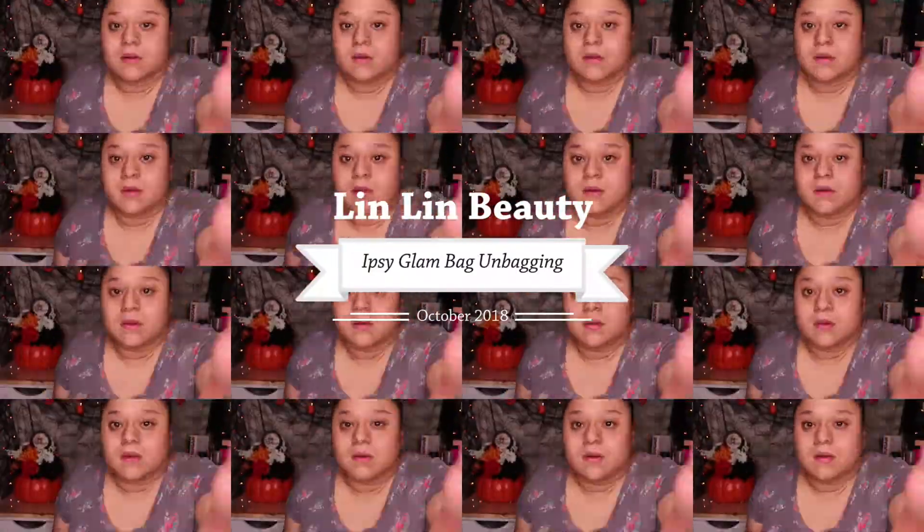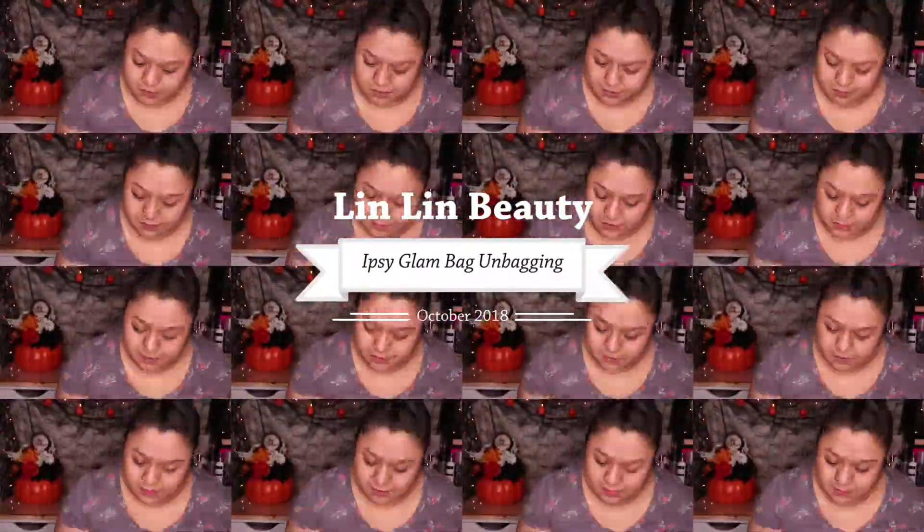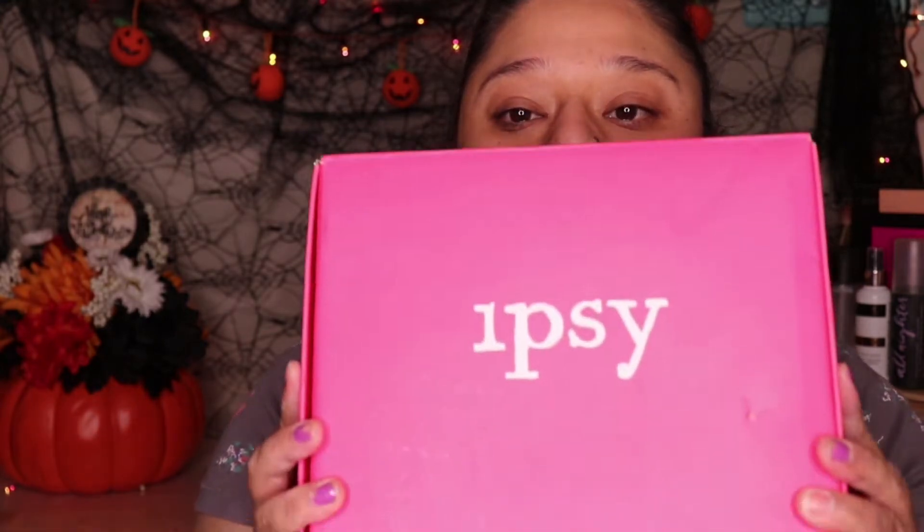Hi guys, welcome back to my channel. Today we are going to be doing the Ipsy unboxing.